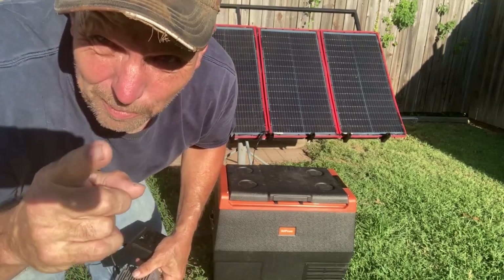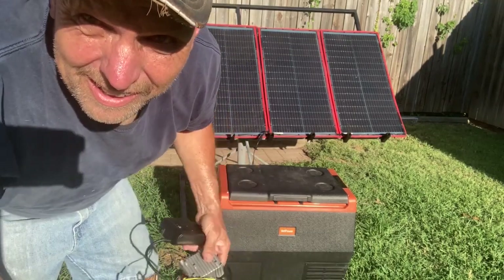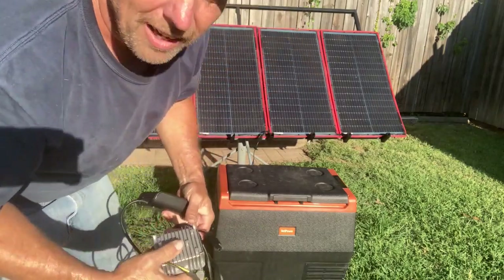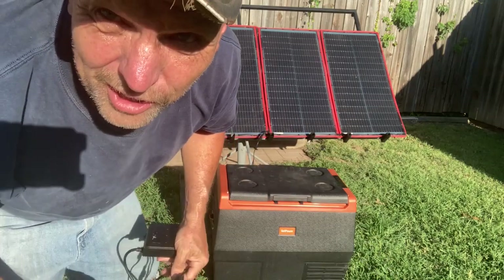I'm back — it's a jump cut, but let's get started. Did you miss me? I know you did. Got a couple items here, let's start hooking this up.